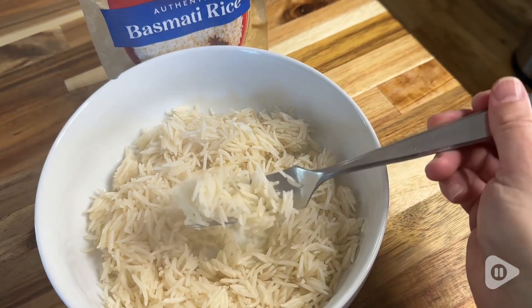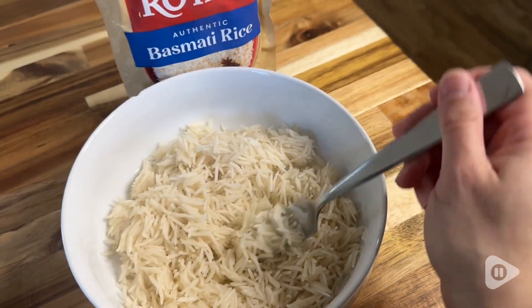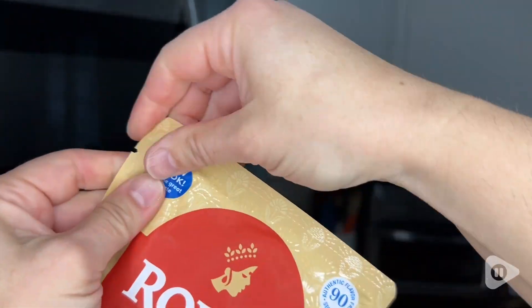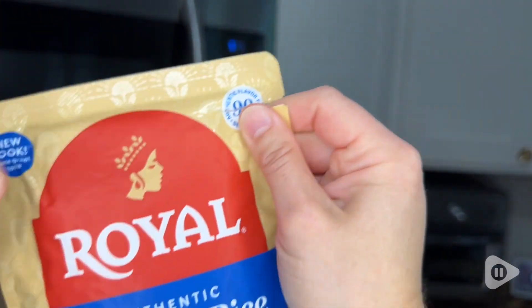I absolutely love these pouches — they are so easy to use. You simply squeeze the pouch to separate the grains, then you tear both sides of the little pouch here to vent it, pop it in your microwave for 90 seconds and you are done.